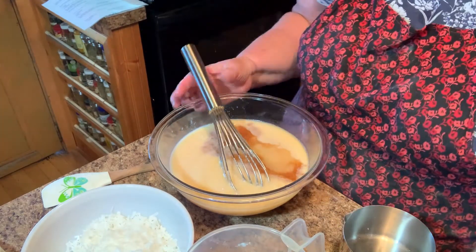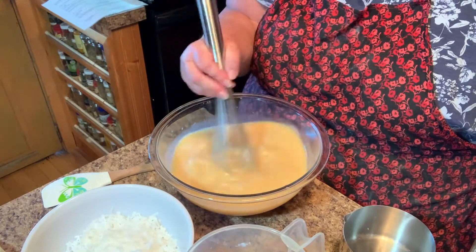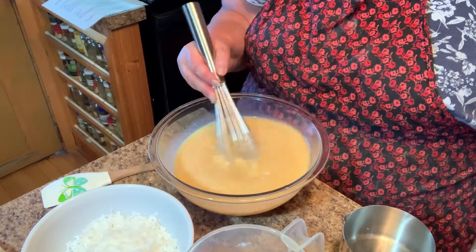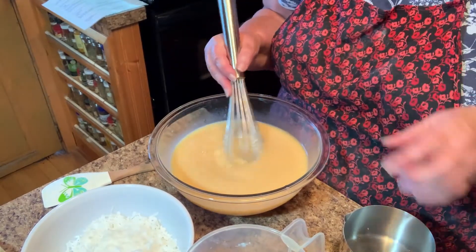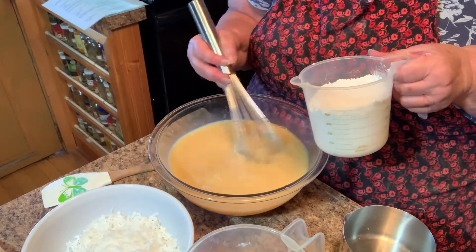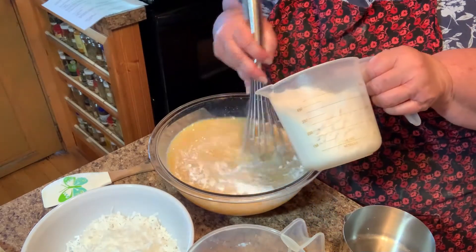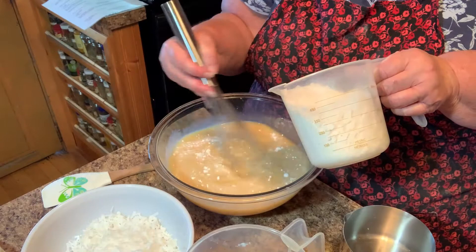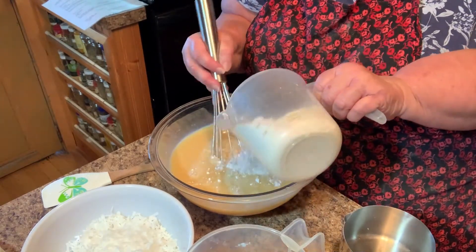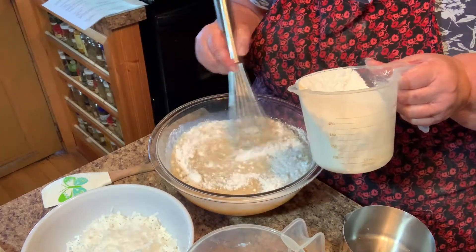It smells so good already. This is my husband's granny's recipe but I'm doing it a little differently than how she cooked it. I'm adding my flour now — this is two cups of flour. I did not sift it; I'm not really worried about sifting.